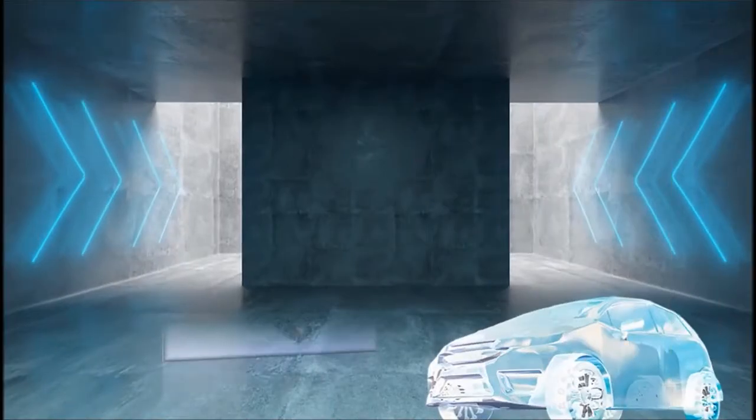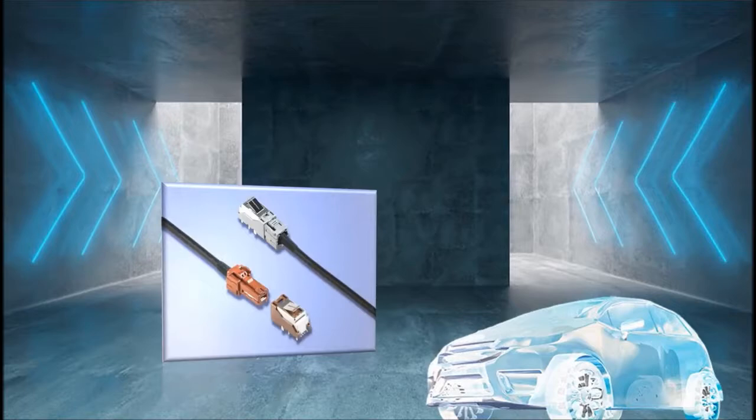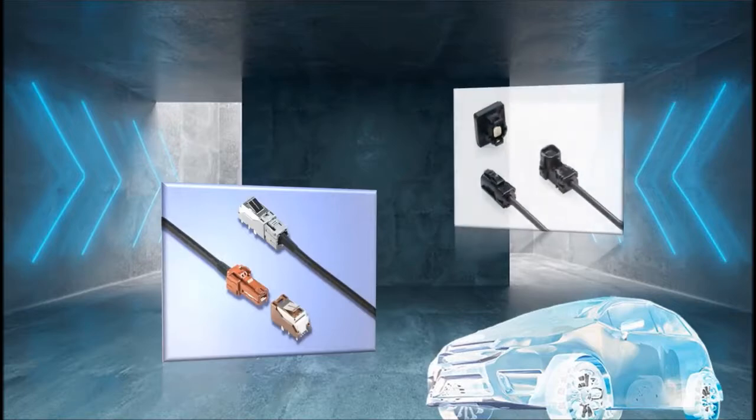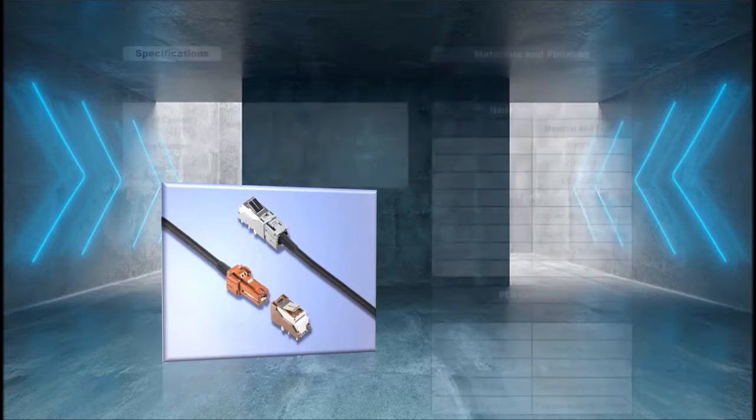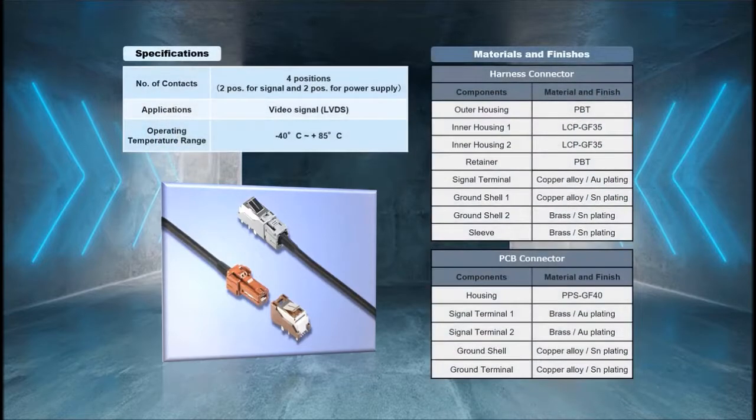The MX-7-9A series is ideal for use in combination with our recently launched automotive camera connector MX-55J series. With the MX-7-9A series supporting the ECU side connections, it achieves a 30% reduction of mounting space compared to our existing MX-4-9A series, while meeting the high-speed and reliability requirements for in-vehicle units.